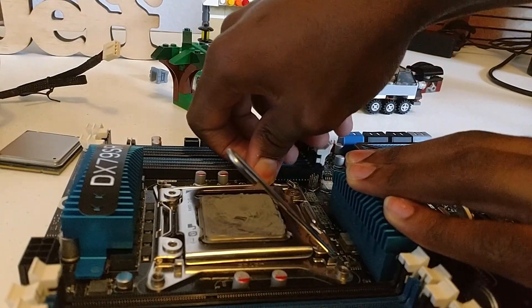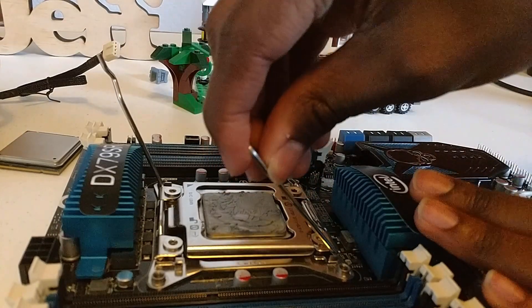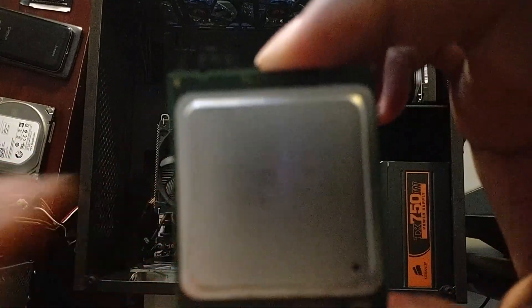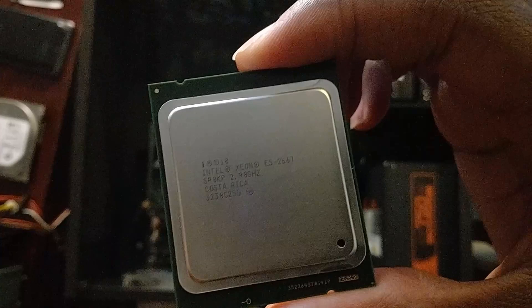Hey guys, hope you all had a good holiday. I've got some new tech that I'll be reviewing soon, so make sure you're subscribed so you don't miss out. Today though, I'll be upgrading my painfully slow $3 E5-2603 with an E5-2667, and I'll be benchmarking it to see how it fares in 2019.